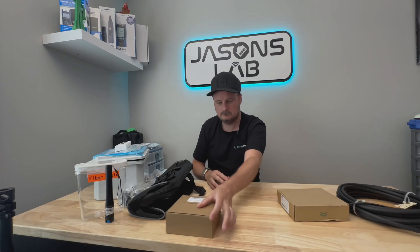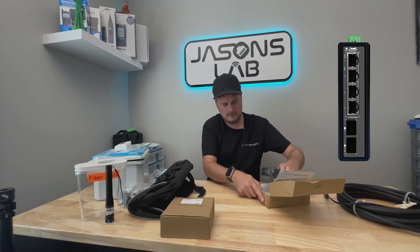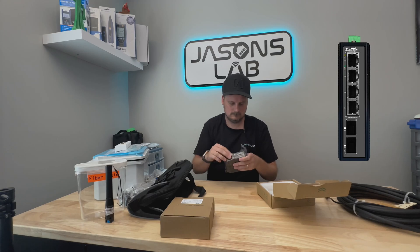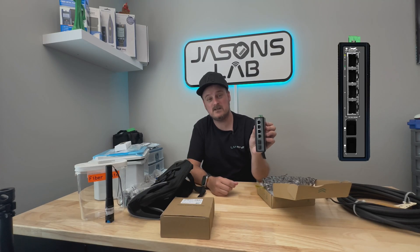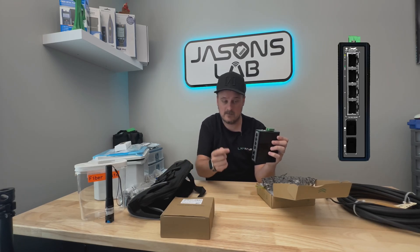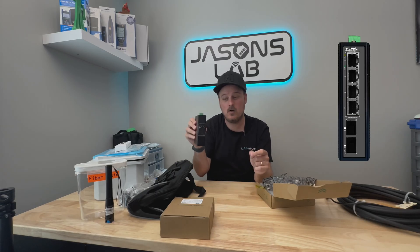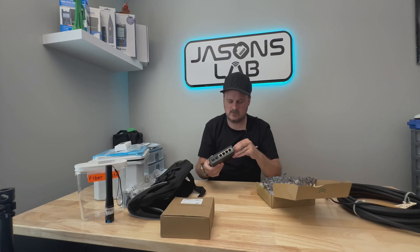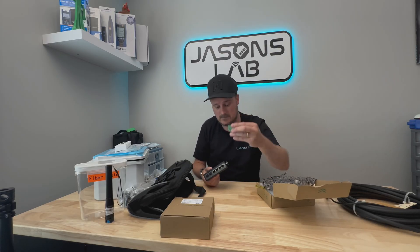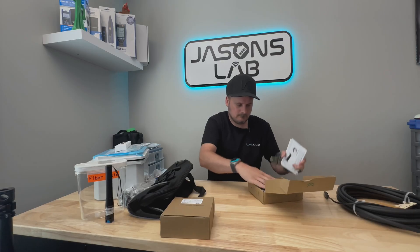Tom also sent me a switch, which is powered from this over distance. It's a little 4-port gigabit switch that has two SFP modules, so our fiber goes into this and then our camera or access point plugs in. It just clips onto the DIN rail inside the box, it's protected, powered at the top by the terminals, and you can screw your cable in and plug them in — pretty simple. I've used these before and they work great.